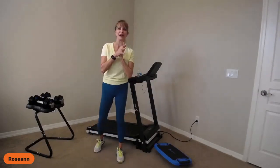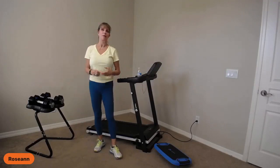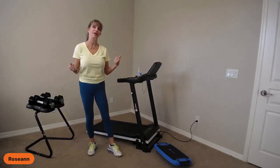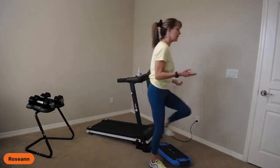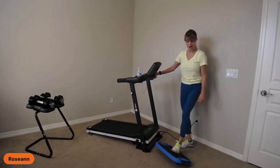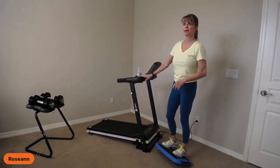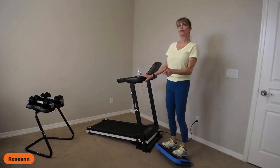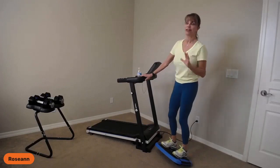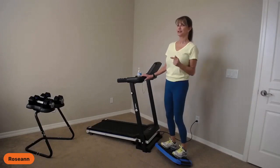Welcome everybody. Welcome Karen from Arkansas. Let me know where you're joining in from and let me know if you have the Swift, which Power Flows you have. I'm also going to use the Aero Step just to warm up my ankles. I'll stay on here for a couple minutes just to chit chat while Facebook and YouTube are populating. This is a recorded session — you'll catch it later on the Life Pro VIP page or on YouTube. I've done a couple other videos on the Swift, including a core workout and a beginner workout.